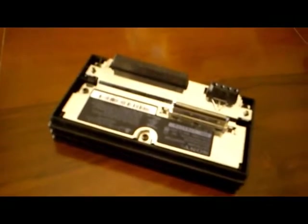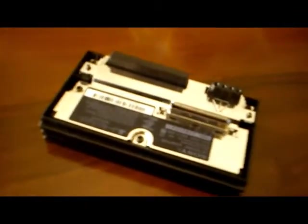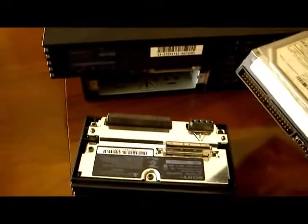Now I'm going to show you how to install this on your PS2. Obviously you need a PS2 fat. In the back we have this expansion bay cover, so you're going to get it out like this. Here we have the space for the hard drive and the connection.